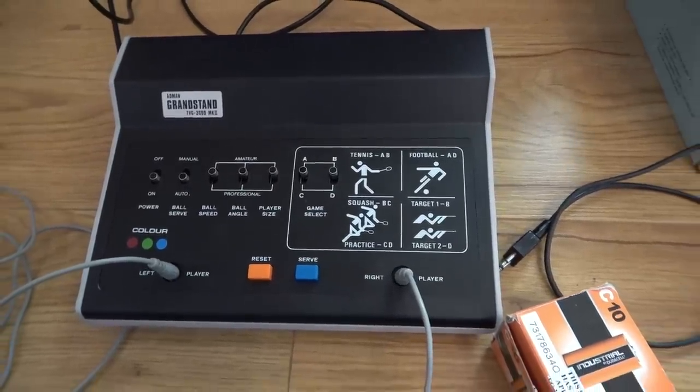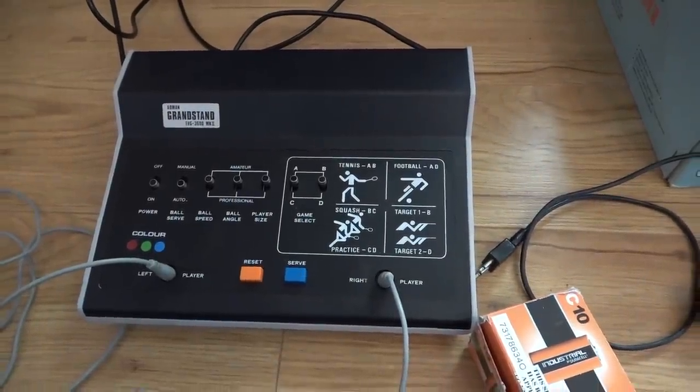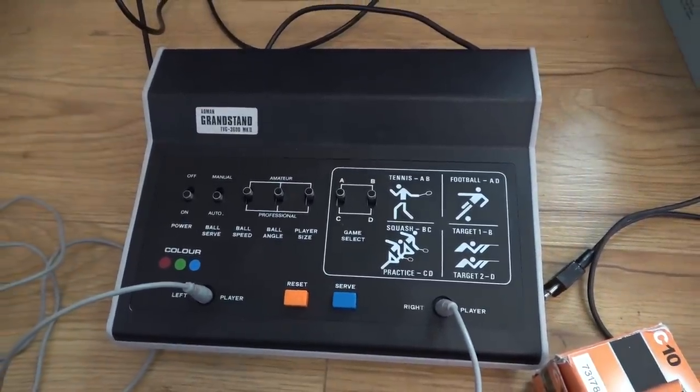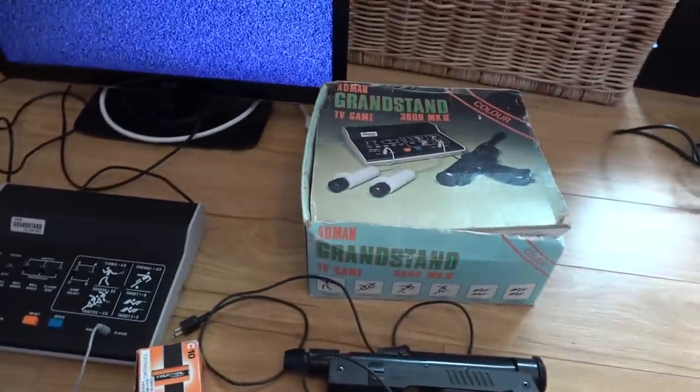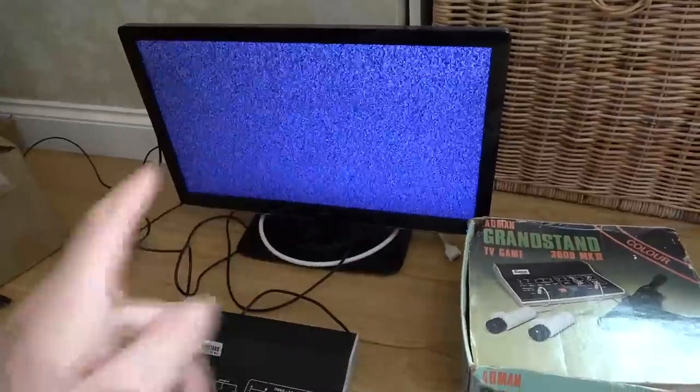Hi there, my name is Vince from My Mate Vince, and in this video today is going to be a nice tea break repair — so hopefully a relatively short video. We're going to be trying to fix up this 1977 games console. It's going to be very Pong-based — player one on one side, player two on the other side, just lines moving up and down with a ball going in between.